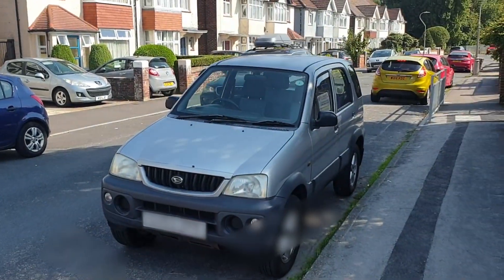Check it out guys, so this is Rob — remember him from videos a few years ago? And this is his new car, check it out.